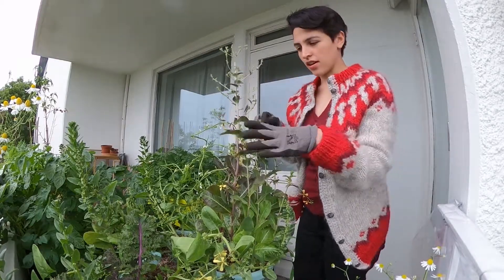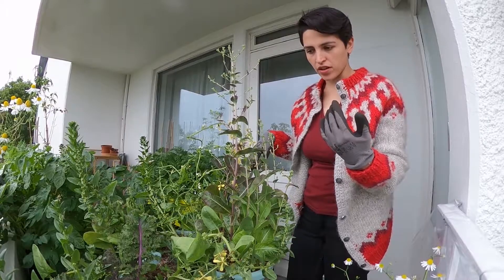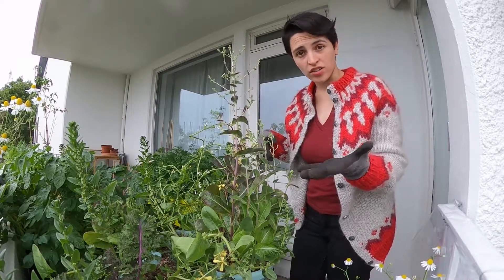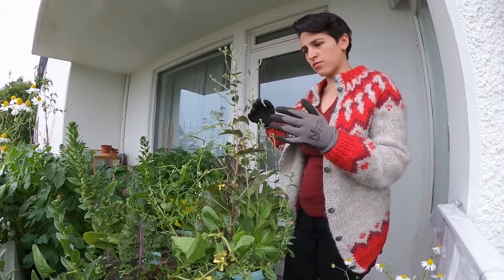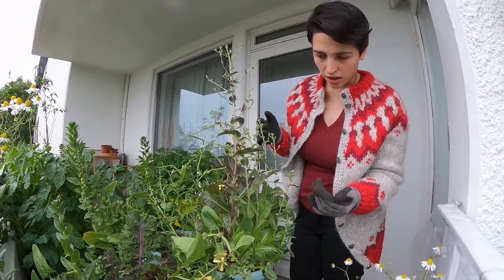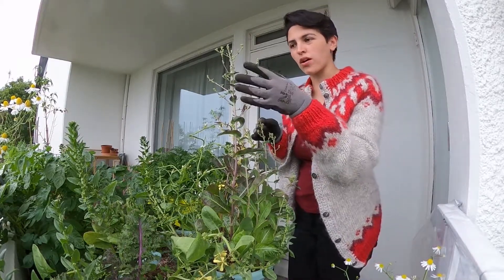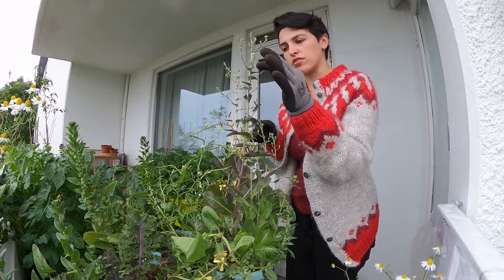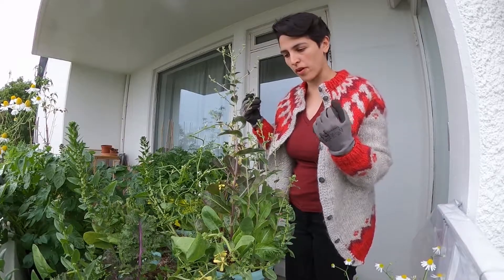Pretty much everything with seeds has bolted. It's called bolting — basically if you don't water it correctly or if it's too hot, the salads produce seeds. Some people just cut them off and keep trying to eat them, but in this case I've already seen some aphids and small bugs landing and nesting here, and I don't want it to spread to the rest of the garden.